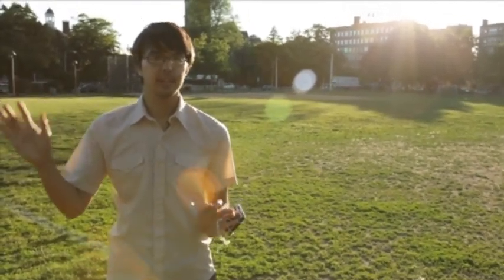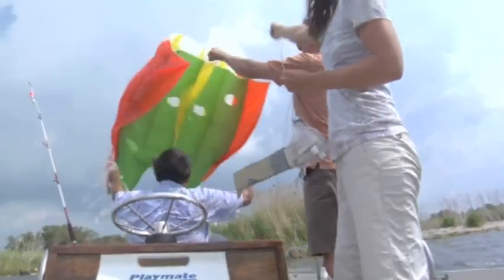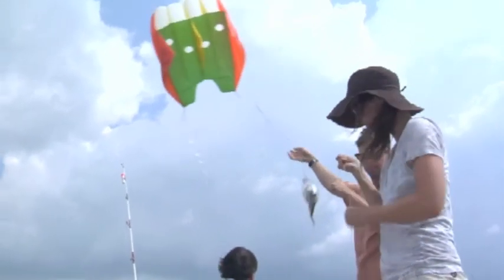Why do we have to go all the way into space to take pictures of things that are literally right next to us? We could use simple tools — like balloons or kites or whatever. That changes the power relationship.